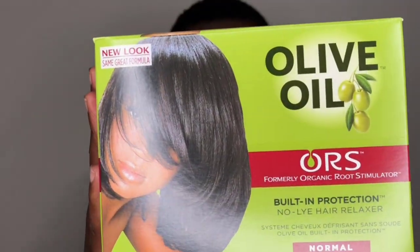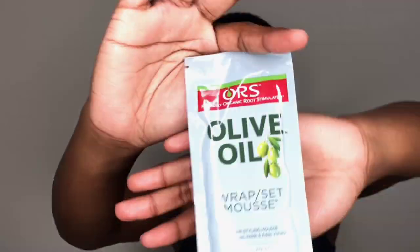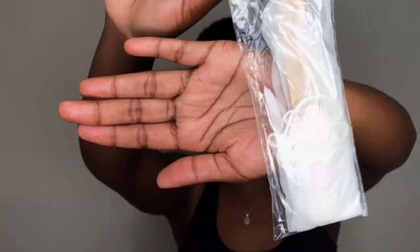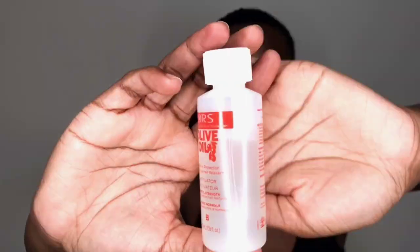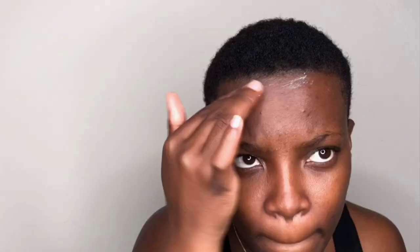I'm starting by showing you the relaxer I used, which is the RS relaxer, and the contents that come with it — basically the conditioner, the shampoo, the moisturizer, the relaxer, its activator, the gloves, and the spatula. Now I'm applying Vaseline on my skin so that the relaxer doesn't burn my skin around my head.